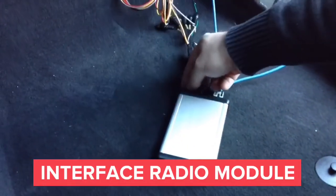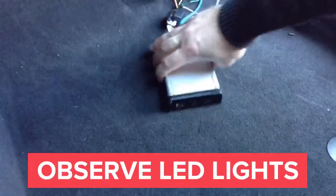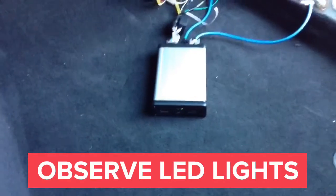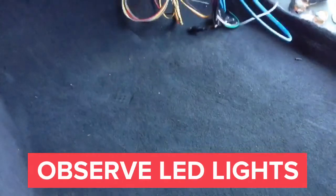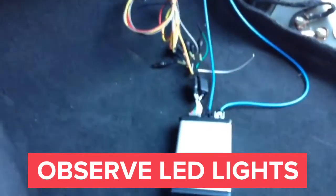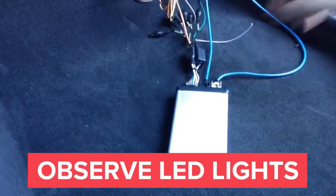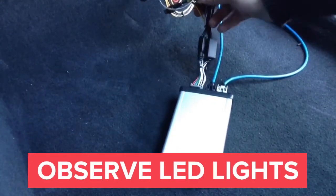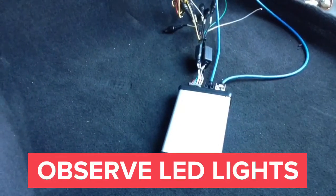The LEDs in the module will light up. Once you plug everything in, the LED is going to start blinking. Once you put the ignition on, the second LED will come on. If the ignition is not on, the LED will shut down after a few seconds. You can mount the interface anywhere right below the glove box. Run your camera directly into the interface's RCA inputs, and run the audio wires from the RCAs into the car's auxiliary audio input.